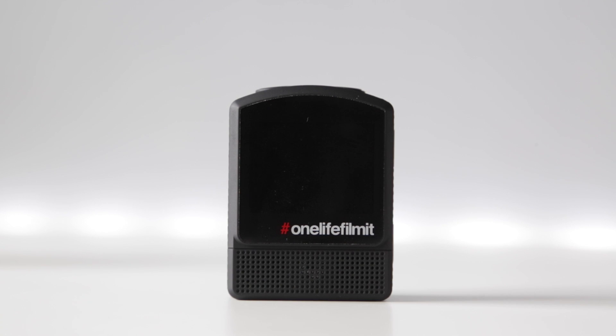Hello and welcome to this Olfi 1.5 tutorial. In this video we're going to be taking a look at how you update the firmware on your Olfi 1.5. So let's jump right in and take a look.